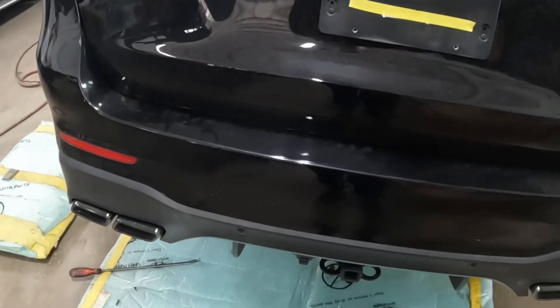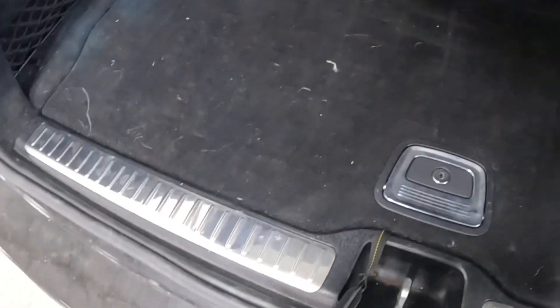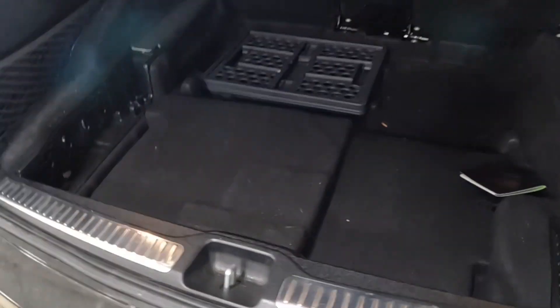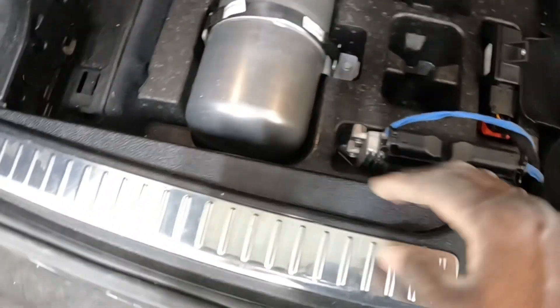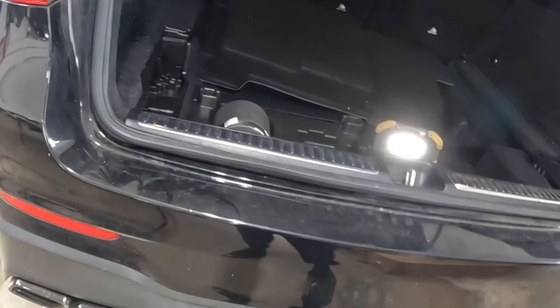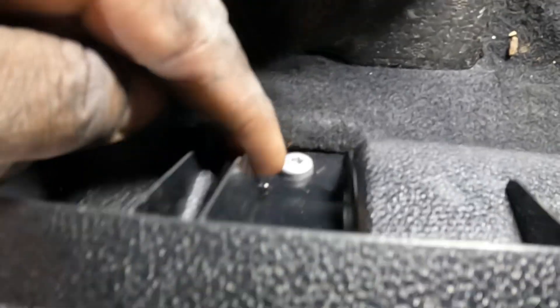Go ahead and open the gate. Take this piece out — push this in and take it out. Then this piece right here, move it out of your way. Down here there's a screw — you're going to take that screw from right there. It's a star tip, a T30. Turn that screw to the left and take it out of there.